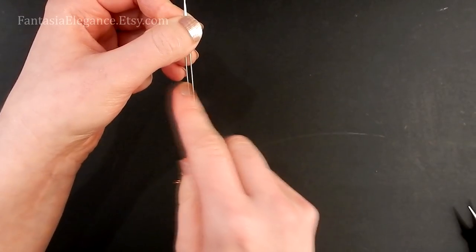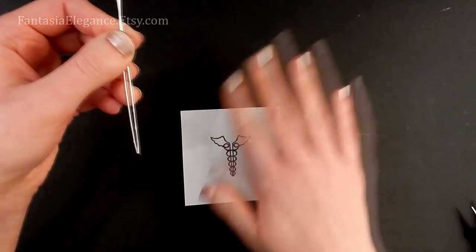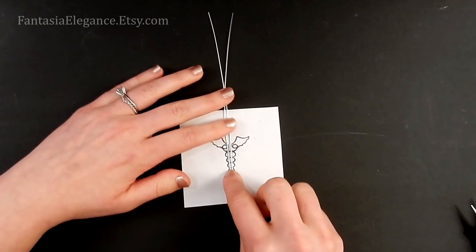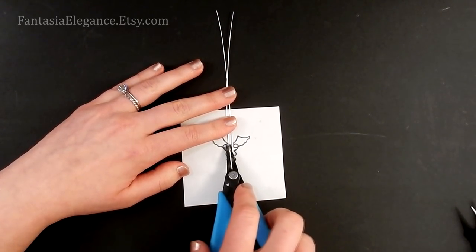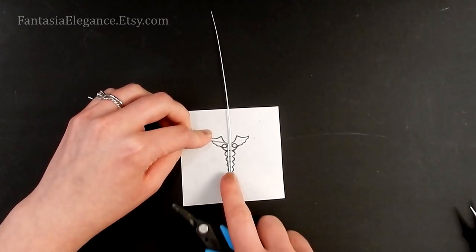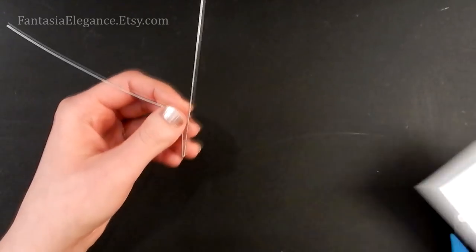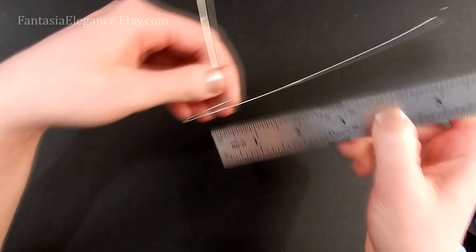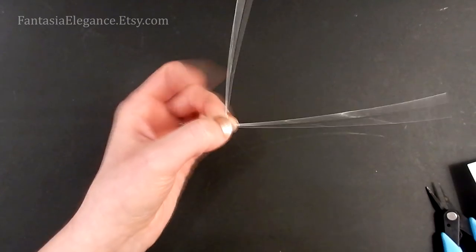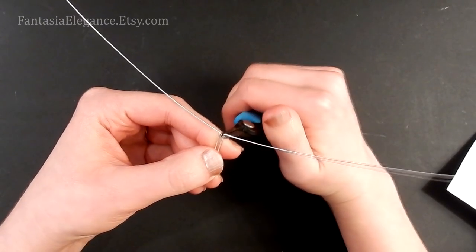If you've downloaded the template, just lay your piece on top of the template, match it up, and mark with your chain nose pliers where that first bend is going to happen — you can follow along on the template outline. If you aren't able to print out the template, the measurement is right at one and an eighth inch — that is where you want to make your first bend. Do the same thing on the other side.